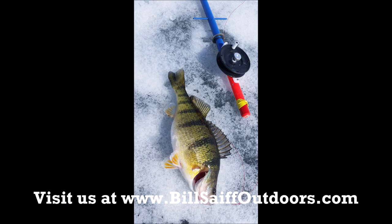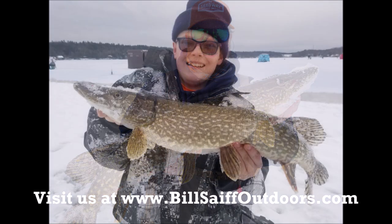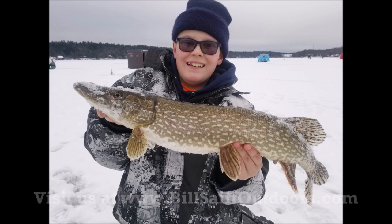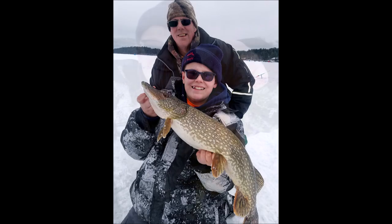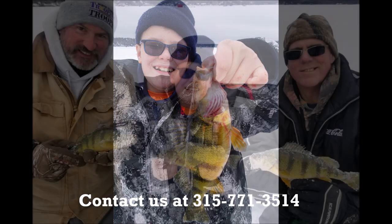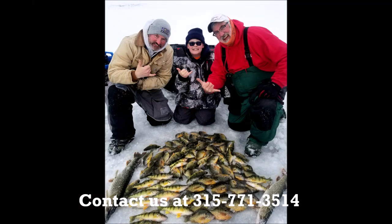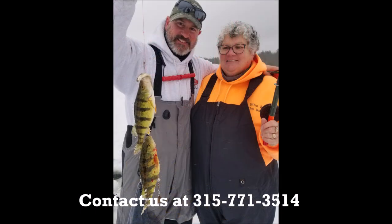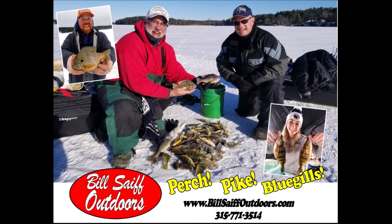Congratulations, Alex. We hope you enjoyed today's edition of this video, taking a look at tip downs, the creation of tip downs, and how we utilize them with the BSO team to take not only jumbo perch but some nice examples of northern pike as well. For Tom Tucker, Frank Howard, Captain Randy Pound, Bob Helms, and myself, we'd like to thank you for tuning in. If you'd like to share a day on the ice with the hard water ice guides and the BSO team, feel free to contact us at 315-771-3514. We'd love to walk the ice with you. I'm Captain Bill Safe III.